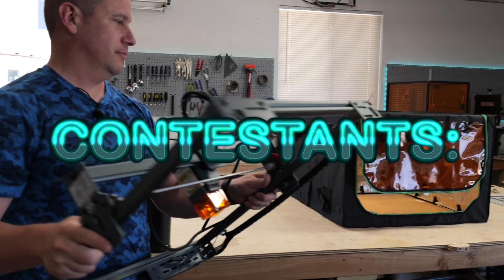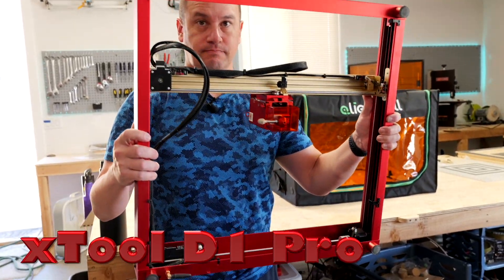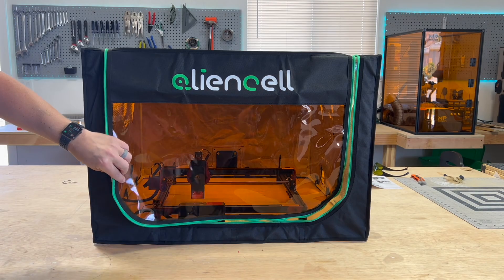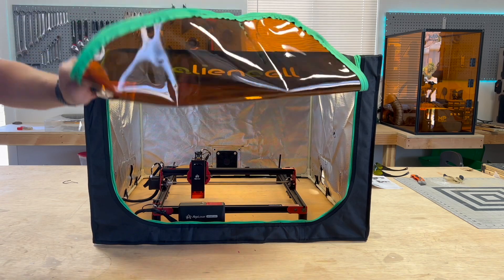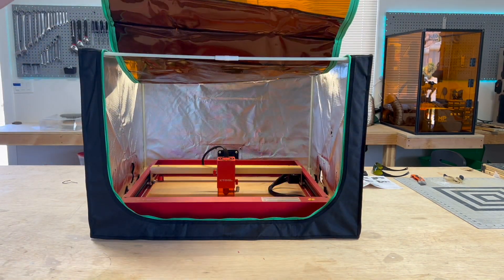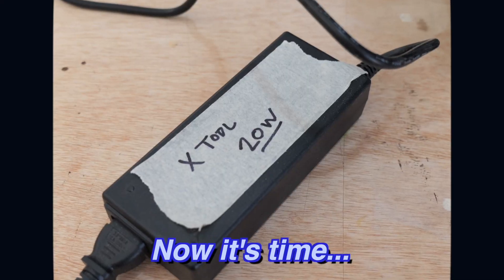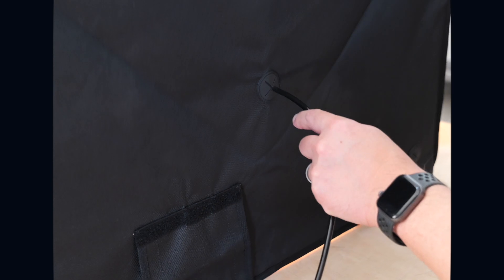The contestants are the AtomStack, the AlgoLaser, and the X-Tool. Now it's time to do a quick project with this enclosure covering our X-Tool laser.